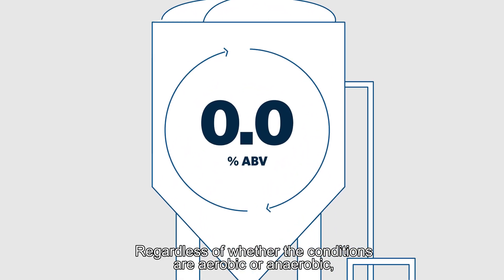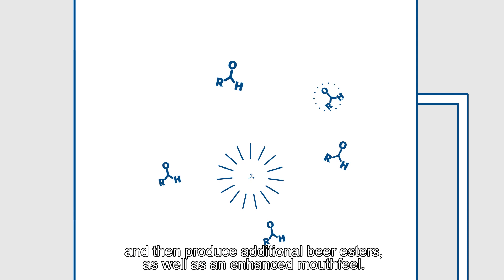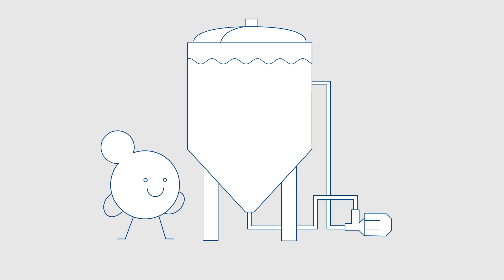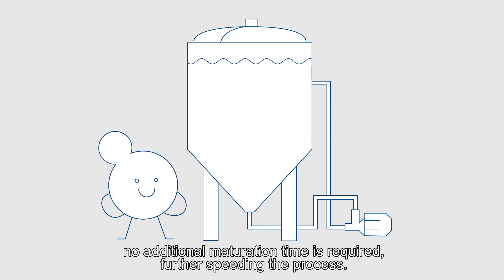Regardless of whether the conditions are aerobic or anaerobic, Nier will first reduce the aldehydes and thereby the wort characters, and then produce additional beer esters as well as an enhanced mouthfeel. As Nier produces negligible amounts of diacetyl, no additional maturation time is required, further speeding the process.